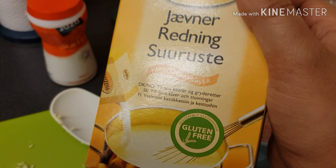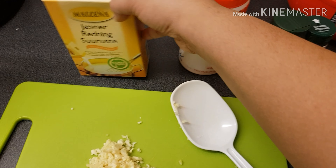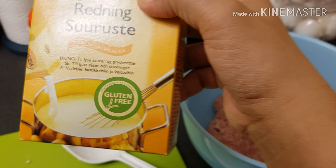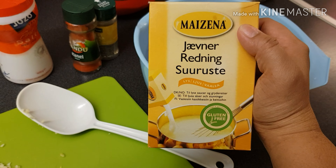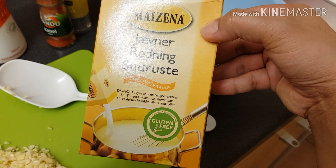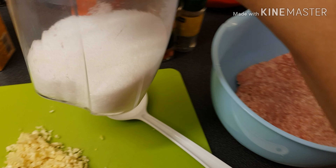Sabi nila, ano ba yung sa Pilipinas? Alala ko na — cornstarch. So instead of cornstarch, ito yung ginagamit ko. Pag nasa abroad ka, wala ka sa Pilipinas, mahirap hanapin yung cornstarch, so ito yung ginamit ko. I don't have brown sugar — naubusan ako ng brown sugar so I'm using white sugar.